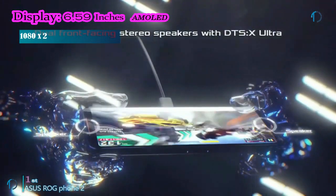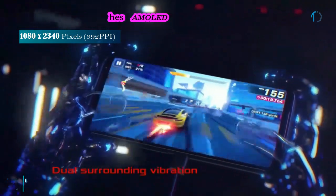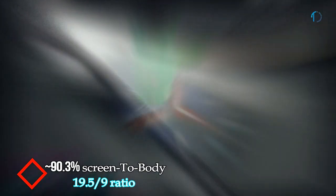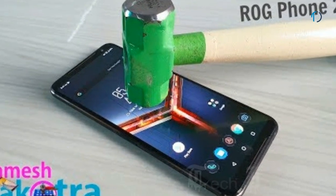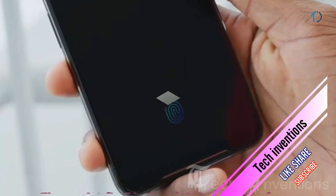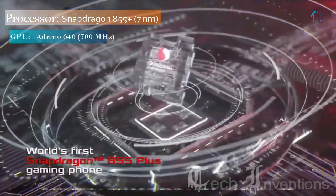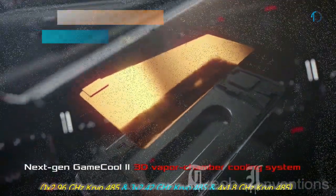The ROG Phone 2 features the world's first 120Hz AMOLED 10-bit HDR display, delivering blur-free gaming and entertainment, with an 80.3% screen-to-body ratio and a 19.5:9 aspect ratio. It is protected by Gorilla Glass 6 on the front and an aluminum frame on the back. It has an in-display fingerprint sensor with an image density of 391 ppi and is powered by a 1.78–2.96 GHz octa-core Qualcomm Snapdragon 855 Plus 7nm processor.